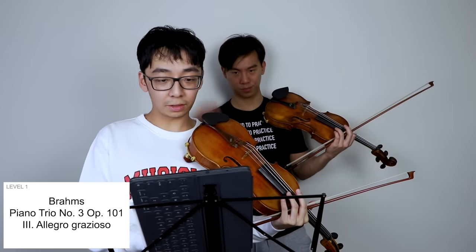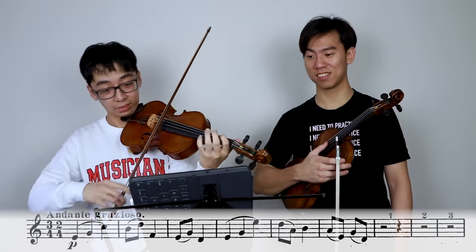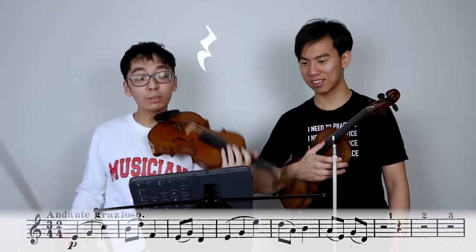Scissors, paper, rock. I start! Brahms Piano Trio. Rest, rest, rest, rest, rest!